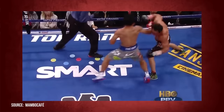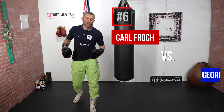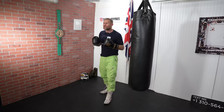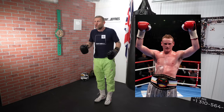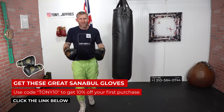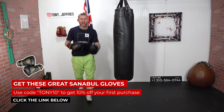Carl Froch versus George Groves. Carl Froch is someone that I've done lots of sparring with — a high level fighter, real tough guy, and could punch really hard. George Groves was a guy who I was on the England boxing team with, another world class fighter. They had a couple of great fights, and the way the last fight ended was by this punch right here.